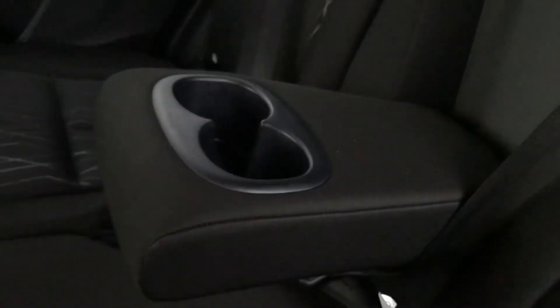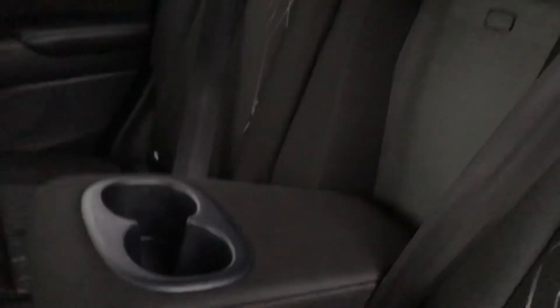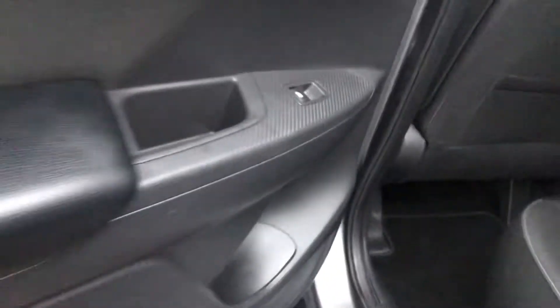In the middle seat you have got a pull-out armrest as well as a cup holder, so if you're on a long journey and there's no one in the third seat you can rest your arms or put your cups there. You've also got a 12-volt charging point here so if you need to charge anything in the rear seats you can. You've also got a carbon fibre finish on the door panels, which really adds to the little details that make the car look amazing.